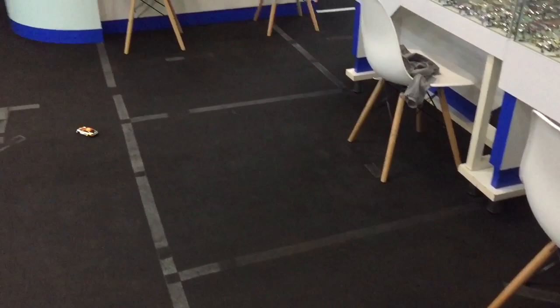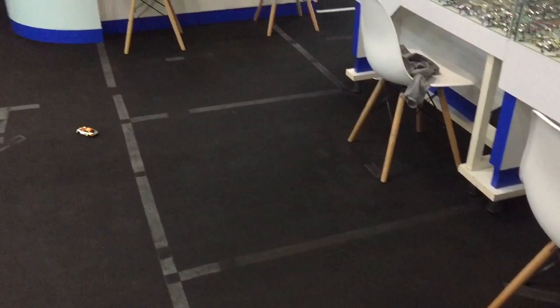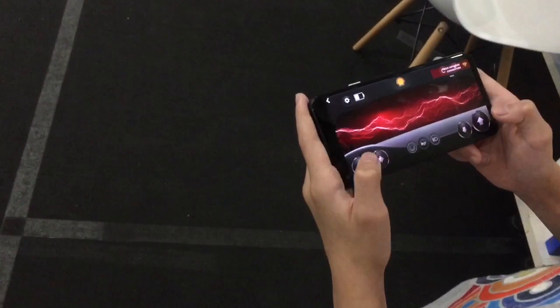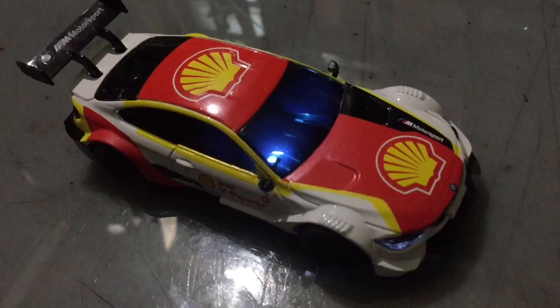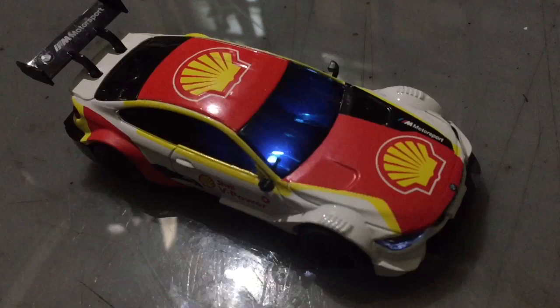Do you like it? Yes! Okay, finish! Show me your control. You can open the light — look, it also has a horn, and has turbo mode.